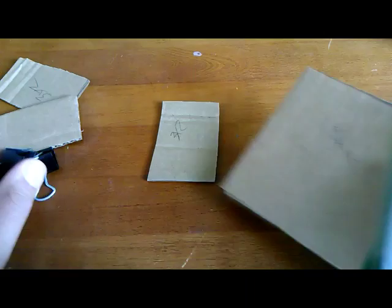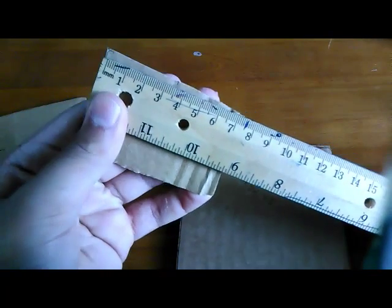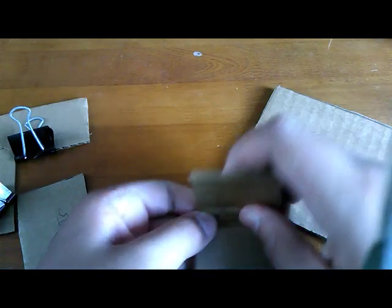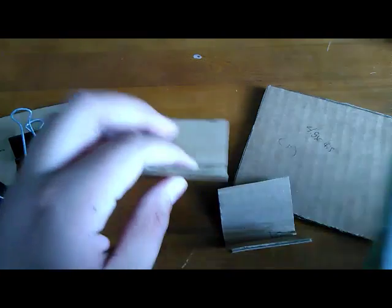Now take off your clips. Next, take your two 3 by 2 pieces and measure to 1.5 inches — or just fold each one in half right on that line. Do that to both of them. You don't need a ruler, it's just optional, but fold them just like this.